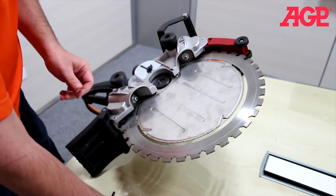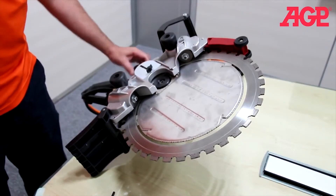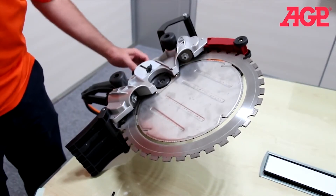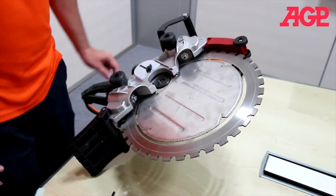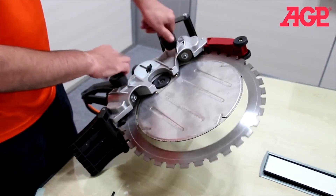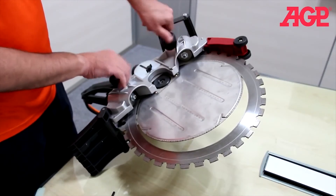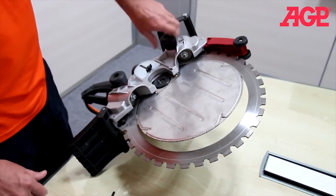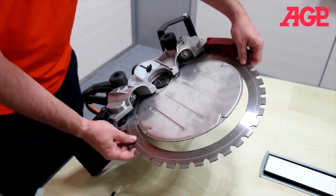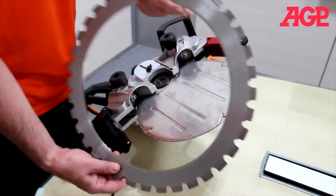Remove the flange. Then back off the tension adjuster until the blade is not touching the drive wheel, and loosen both guide rollers until they stop. Then just slide the blade out.